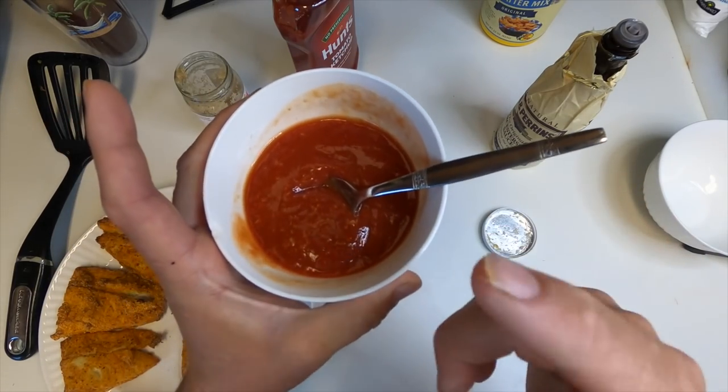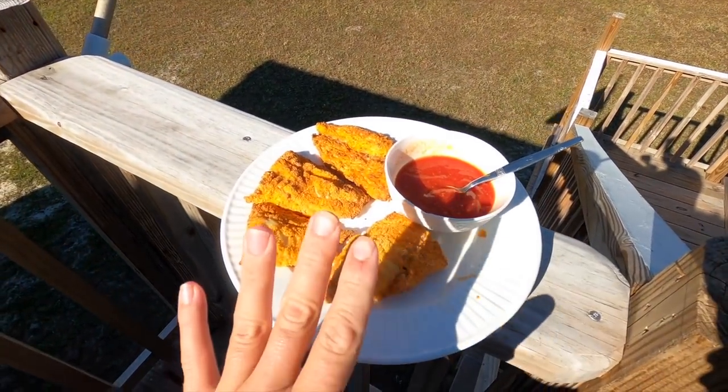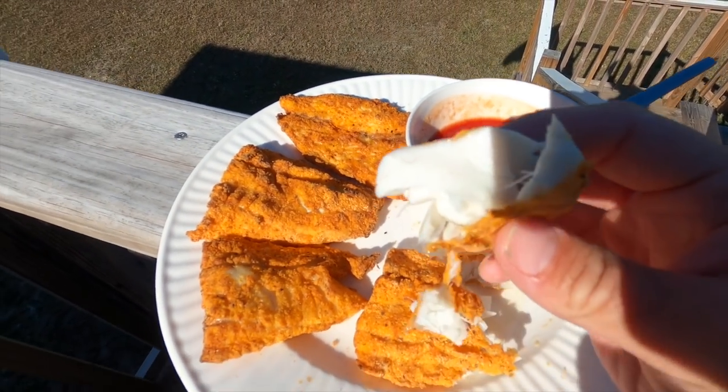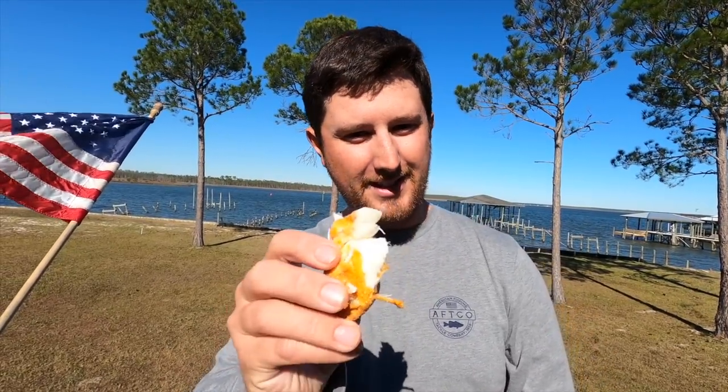That smells wonderful — smells like the water, smells like boiled shrimp. There's no better way to enjoy your meal than by the water, even if it's cold and windy — it just makes it taste so much better. Let's break a piece in half — wow, look how white and flaky that meat is. That's a thick speckled trout right there. That's phenomenal — different from deep frying because with deep frying you take in a lot of oil and grease, and with this you don't taste any of that.